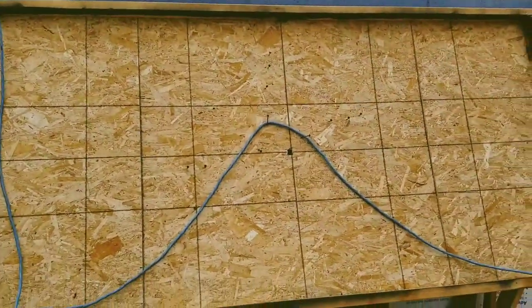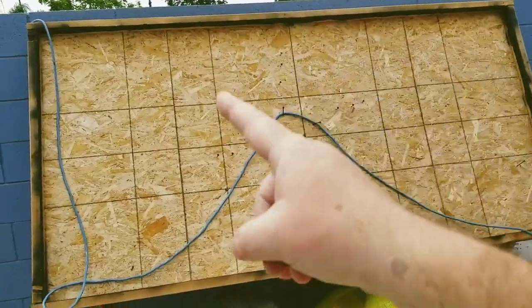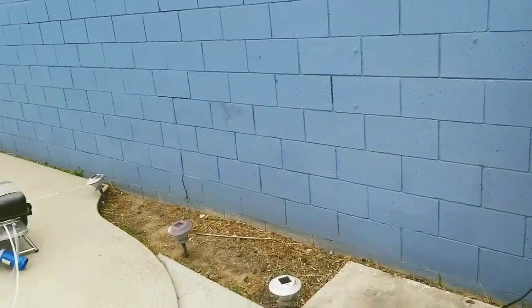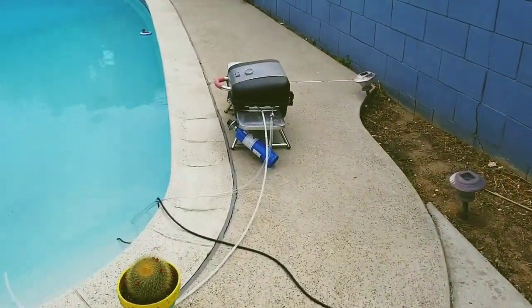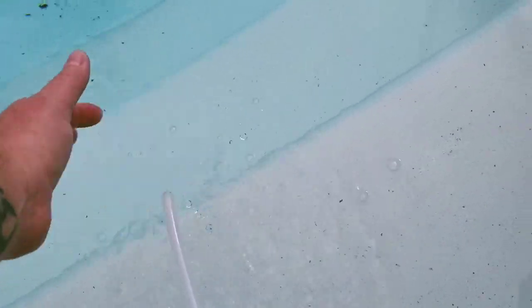Hey everybody it's me. I'm at my pool and I wanted to show you something really cool. Remember when I tried to make the solar pool water heater and it failed? Well I made a new one with my little $50 grill and the water is coming out super hot.